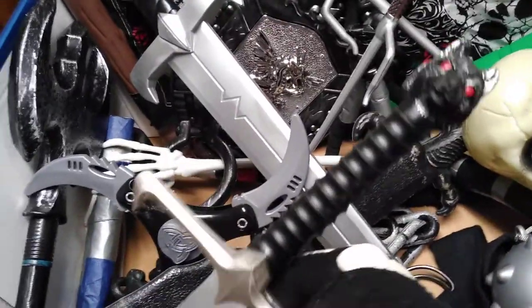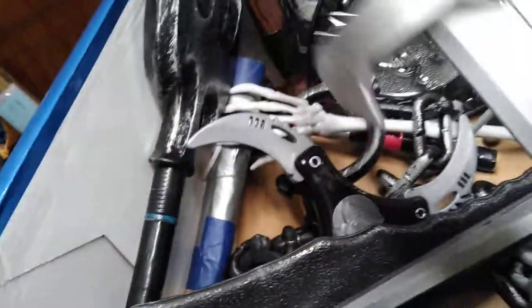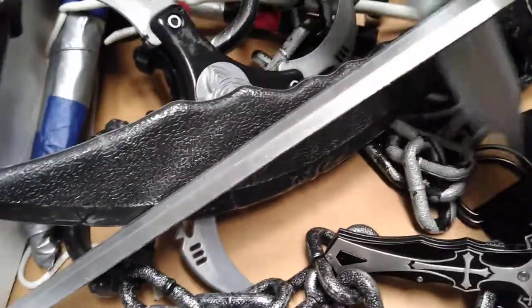This is a Jon Snow sword from Storyland — it's actually $20. It's pretty long. And this is the Jon Snow sword from Walmart. It looks like a cat, and it's about the size of a fat dagger.